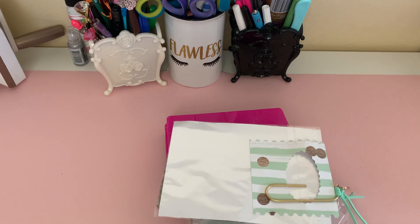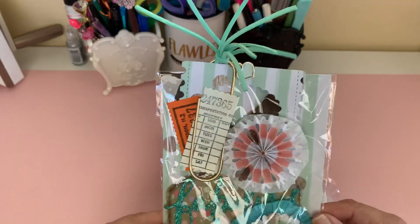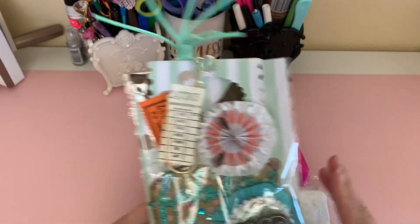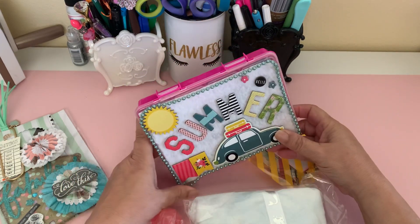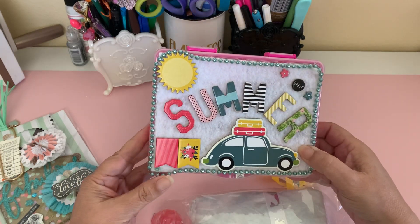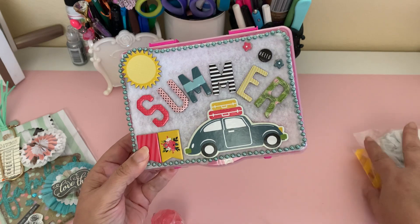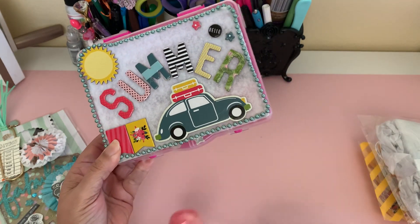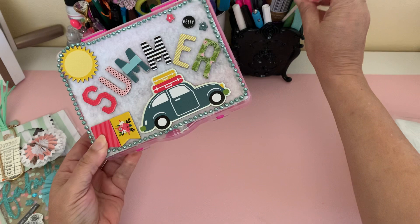Oh, sorry about that, but there was something else in the bag and when I went to go and take it out, it rolled out and fell on the floor. So let's see what she has shared with me. This is her memory deck, so I'm going to set it to the side. She sent quite a bit. This is what fell out — she included a little goodie, a little sucker. So I'll put that right there.